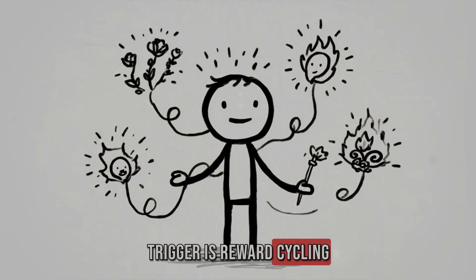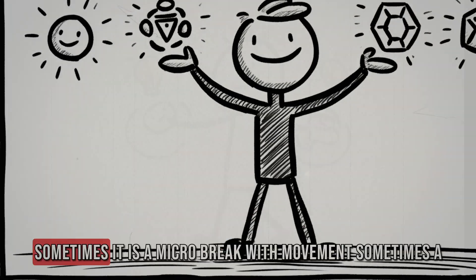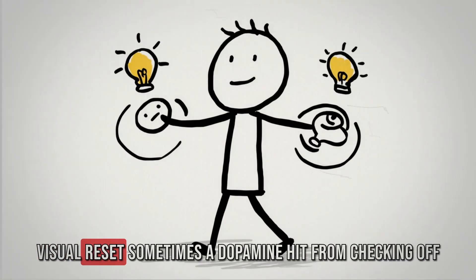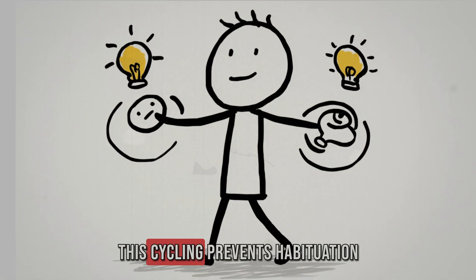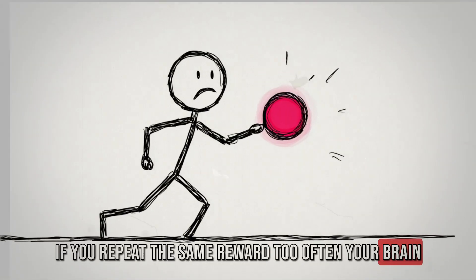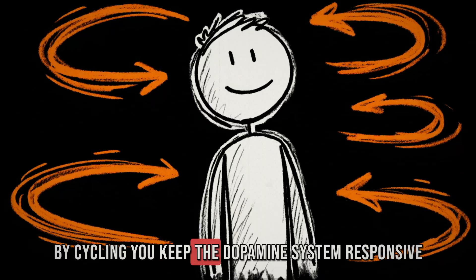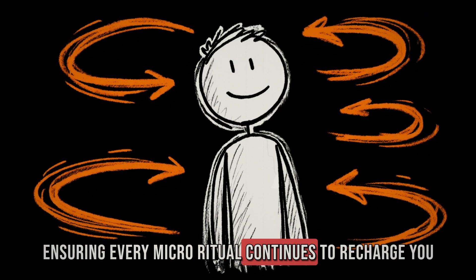The fifth advanced trigger is reward cycling. Instead of using one type of reward all day, rotate them: sometimes a micro-break with movement, sometimes a visual reset, sometimes a dopamine hit from checking off a task. This cycling prevents habituation — if you repeat the same reward too often, your brain adapts and the effect diminishes. By cycling, you keep the dopamine system responsive, ensuring every micro-ritual continues to recharge you.